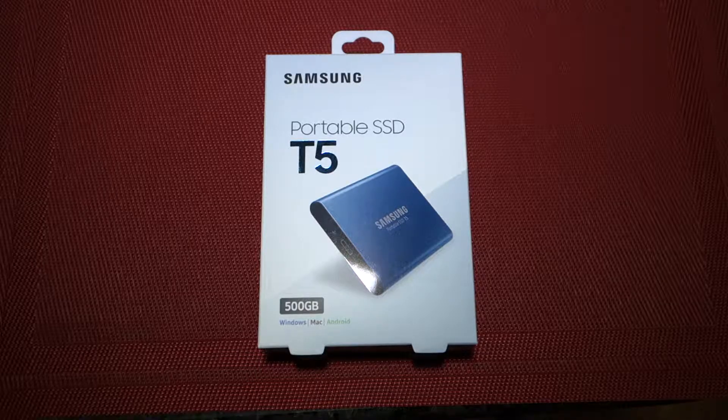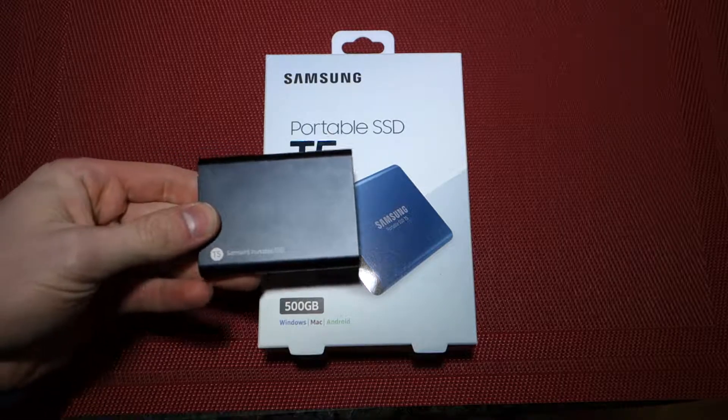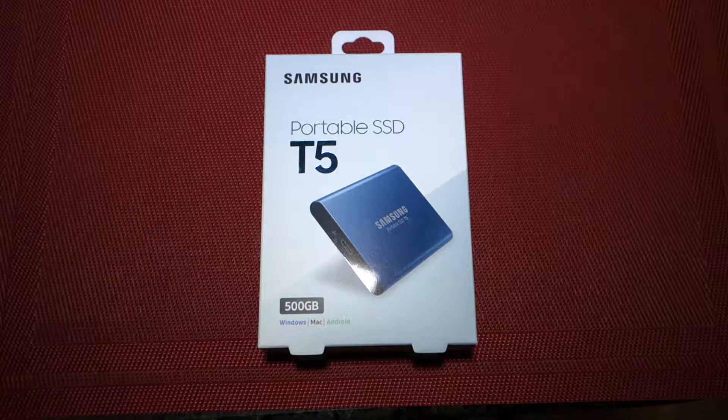What's up everybody, this is Derek here and welcome to another video. Today we're going to be unboxing and taking a look at the T5 500GB portable SSD from Samsung. I've already unboxed the 1TB version, so this is the 1TB version of the T5, and we're going to be unboxing the 500GB version today.